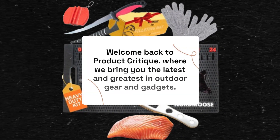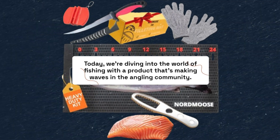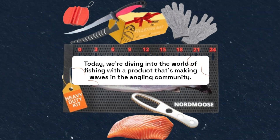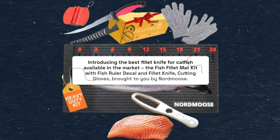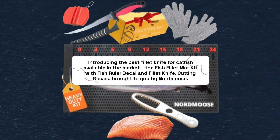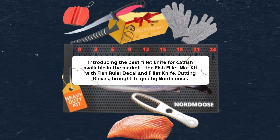Welcome back to Product Critique, where we bring you the latest and greatest in outdoor gear and gadgets. Today, we're diving into the world of fishing with a product that's making waves in the angling community. Introducing the best fillet knife for catfish available in the market — the Fish Fillet Mat Kit with Fish Ruler Decal and Fillet Knife, Cutting Gloves, brought to you by Nordmoos.